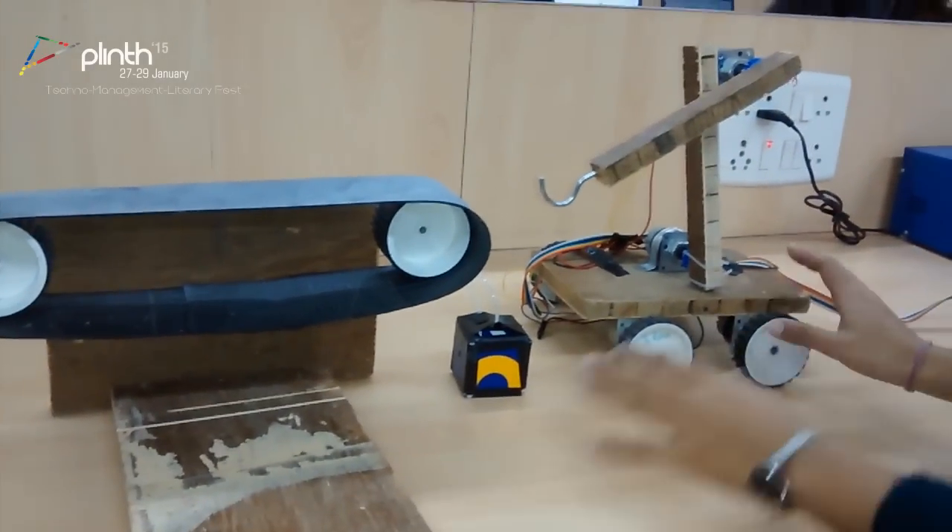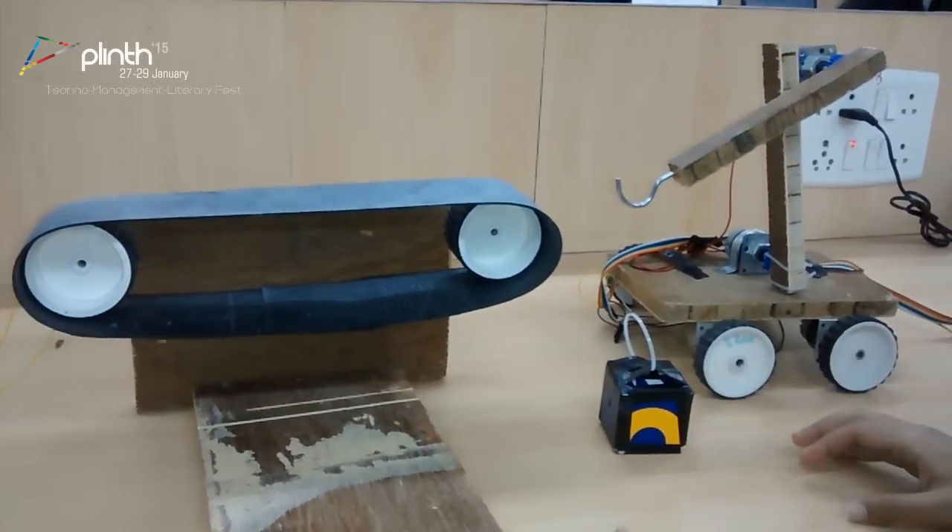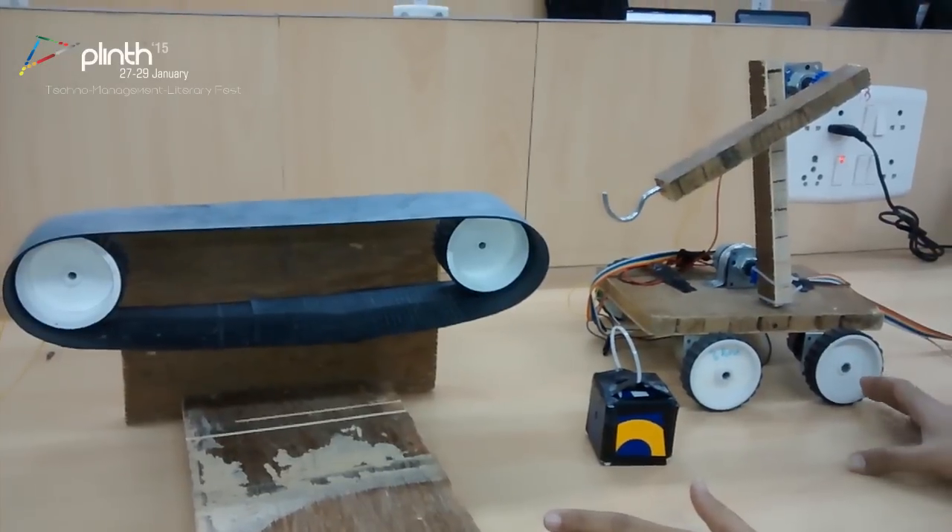This is the whole system of the transporter board: the board, the block, and the conveyor belt. So now we will show you the working of the whole system.